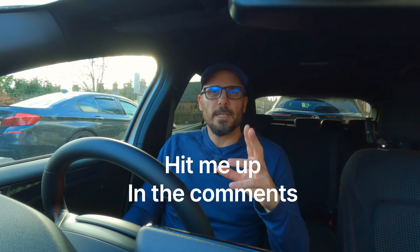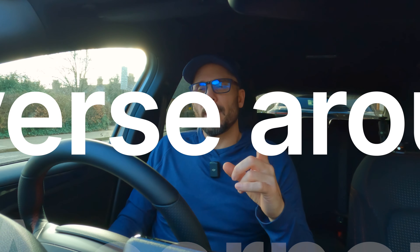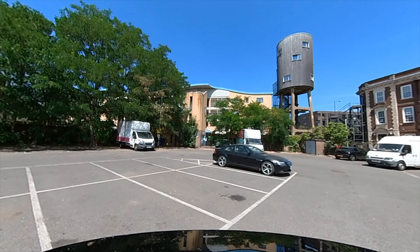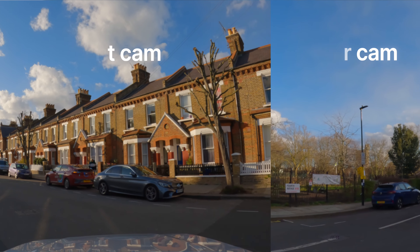If you're interested in the turn of the road maneuver, hit me in the comments and I'll do one of those videos soon. But today we're going to be looking at the reverse around the corner. Now why is it so beneficial? It's not really going to massively benefit the pull up on the right and reverse, but the bay park, reverse bay park, and the reverse parallel park it can really complement. If you think about reversing back to a corner and doing a 90 degree turn around it, that's very similar to a reverse bay park.